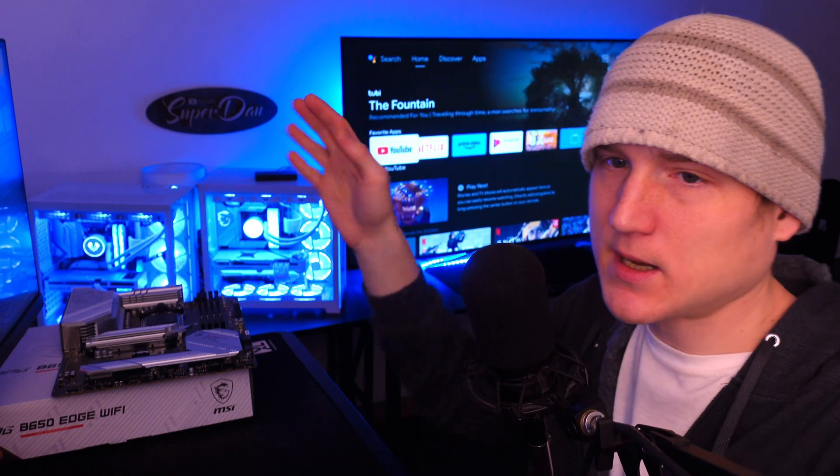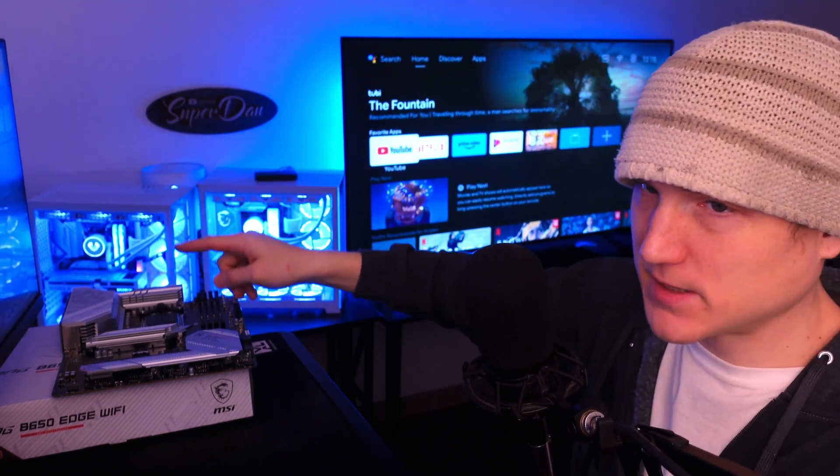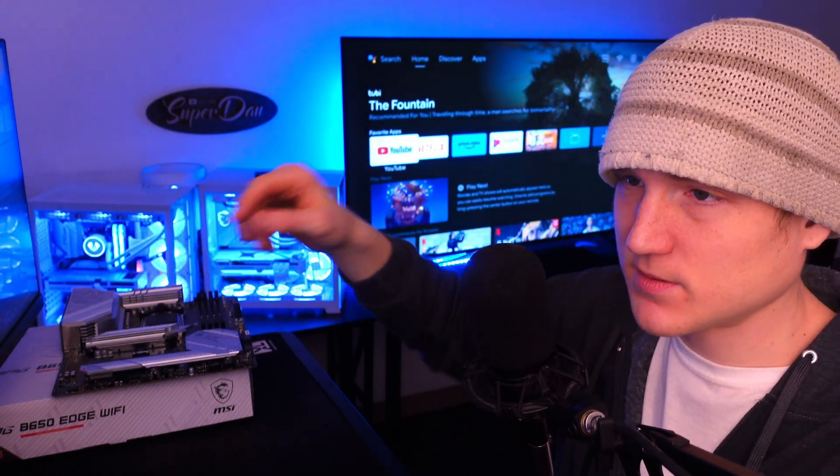Now you're probably wondering what CPU I'm going to use. AMD is releasing their new 3D V-Cache chips pretty soon, and I really want to get one of those — something that really blew me away was when I was benchmarking this computer with the 7700 in it.